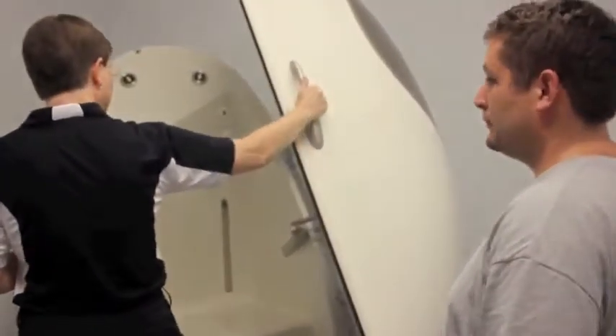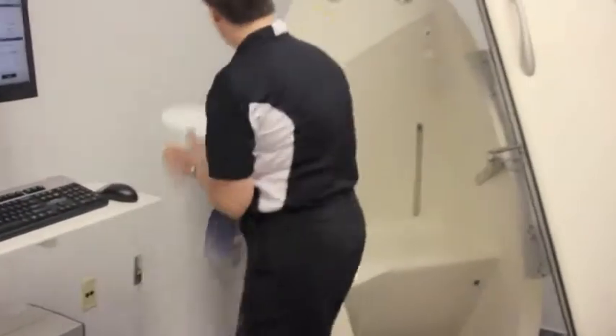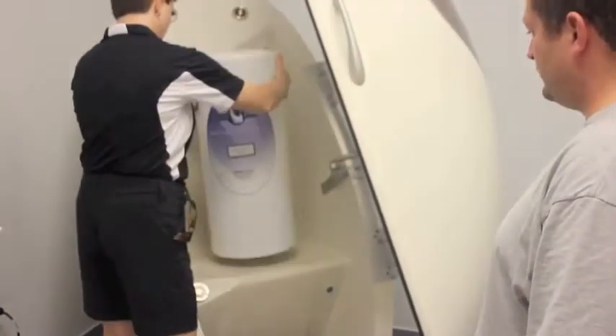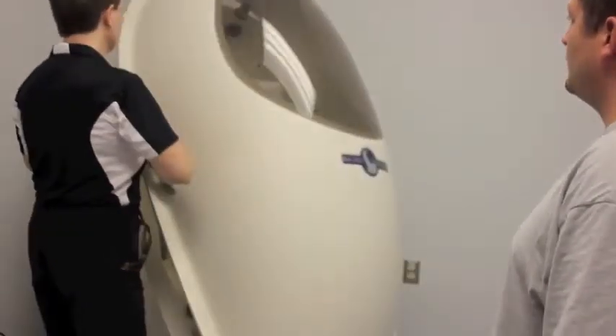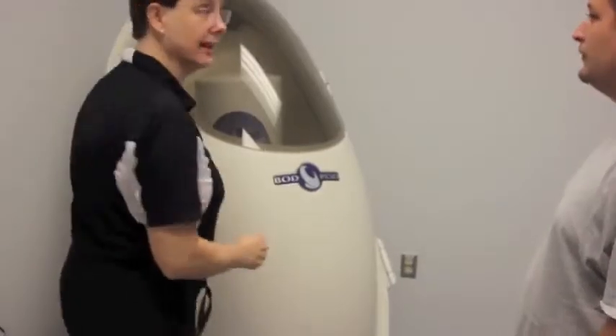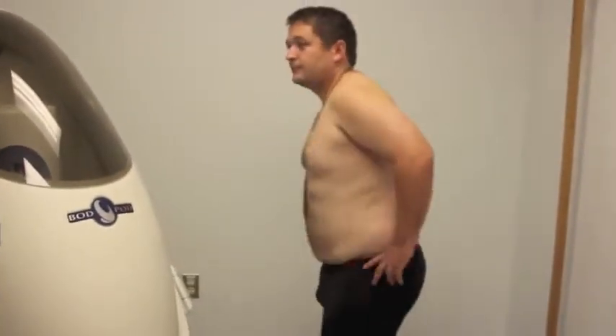We have this calibration cylinder which is matched to this machine. It has a known weight and a known volume, so we calibrate before every single test. Step off — don't go anywhere — we want to do it again.